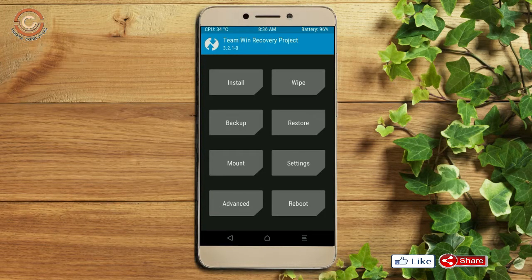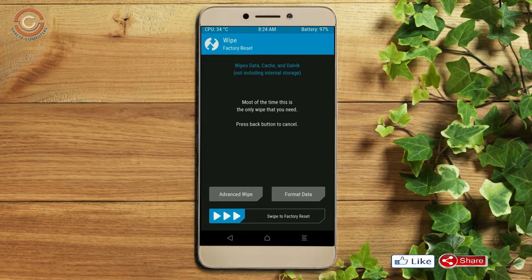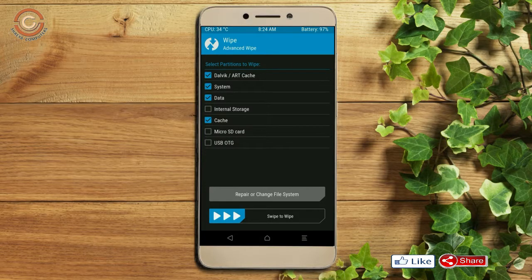Wiping our temporary data will allow us to do the cleanest install of our custom ROM. Select wipe, select advanced wipe, select Dalvik cache and system, data, then swipe right to confirm.